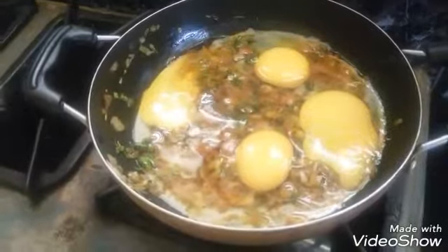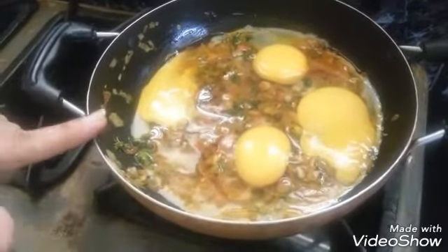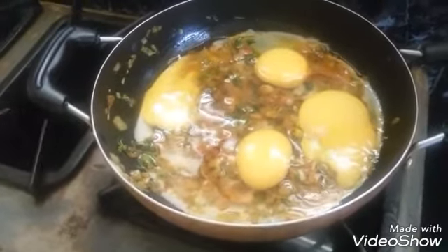Don't stir the eggs — leave it like this and cook on medium heat for 10 minutes.